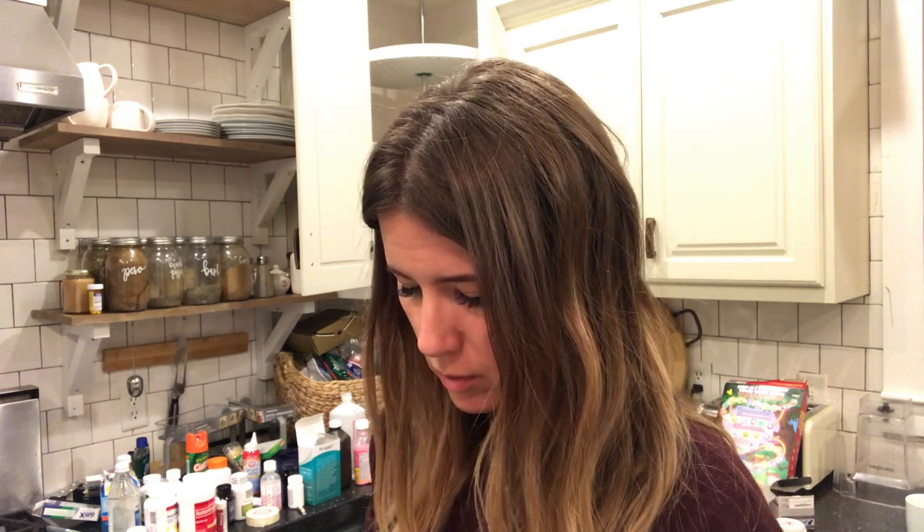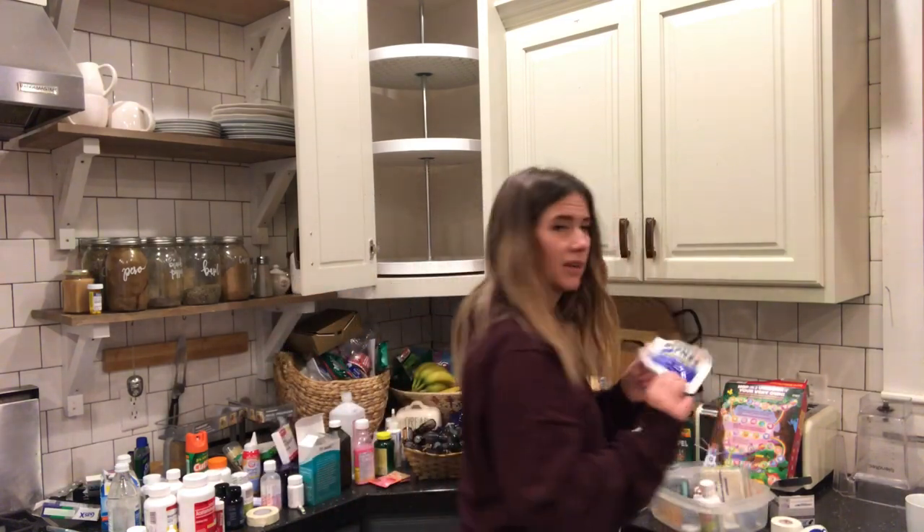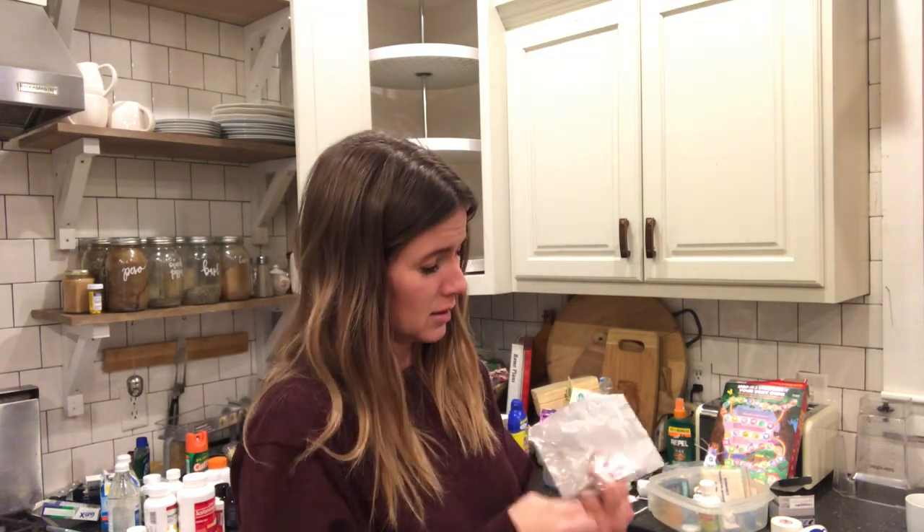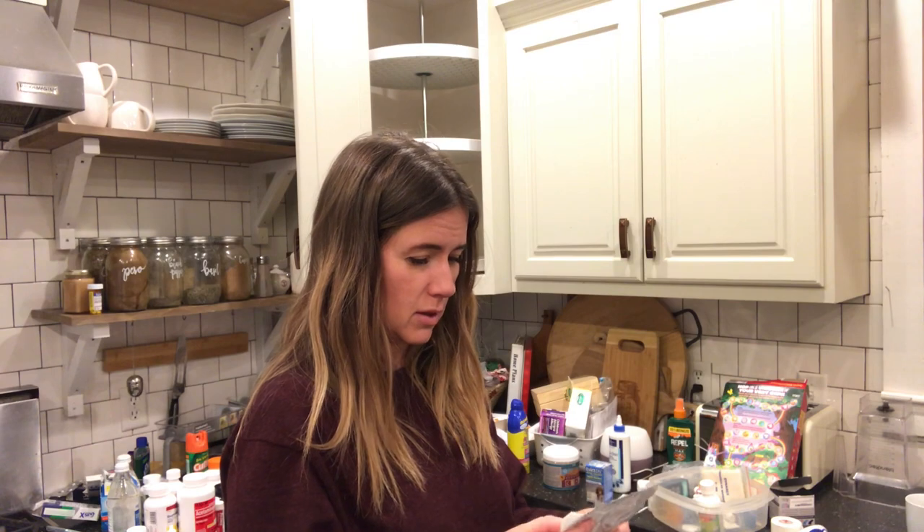Alright, we've got everything cleaned out. Now I'm going to go through these bins and find anything else that's expired, and then I'm going to start putting things back in. I haven't been able to find this for probably three years — this is the best stuff. That and frankincense is one of my favorite things to put on a burn.